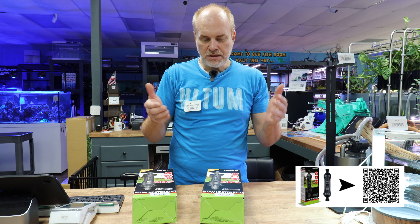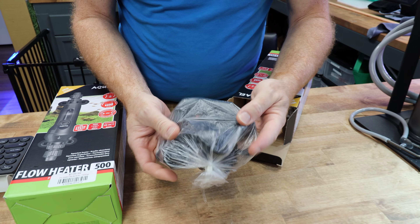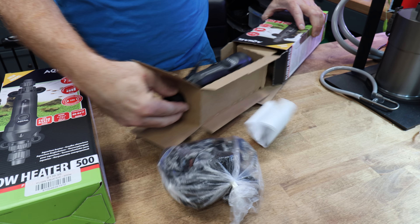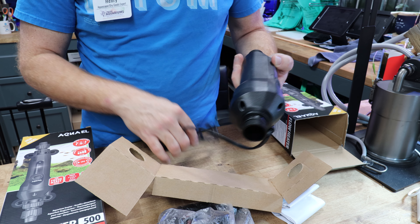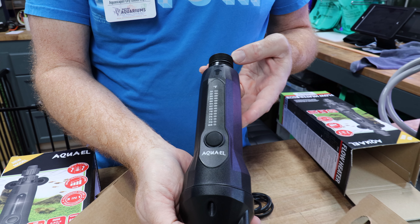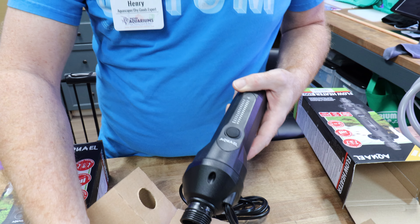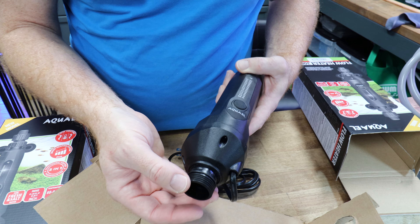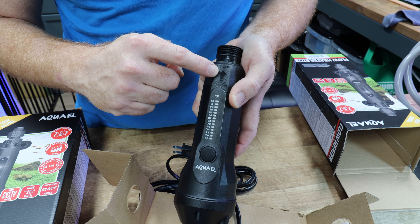So before we get going, let's open these up so you can see what you get in the box. Here is the box with the fittings — this is how the unit looks. You get a nice extension cord. This is all sealed over here. You get the threaded fittings, which work on three-quarter-inch tubing. And they come with O-rings. Very nicely done.